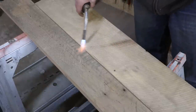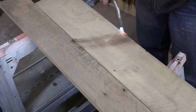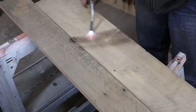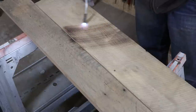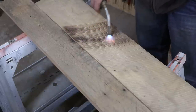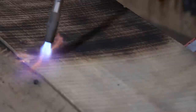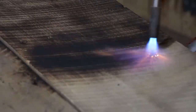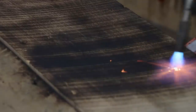Step two is the fun part where you get to start charring the wood. Here I'm using map gas. You're not going to want to burn the wood to where it's actually charring on the surface — you're just going to lightly go over it until you can start to see some depth in coloration. You can adjust the depth of color by using the flame closer to the wood as well as slowing down your pace. As you can see here, it's a lot darker, and if I continue to go over spots I've already burned, it darkens up as well.